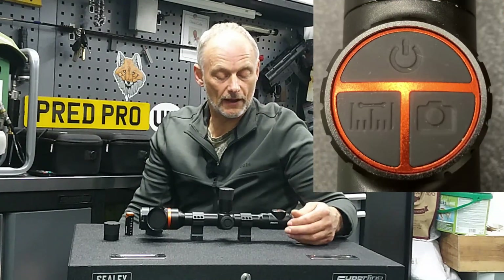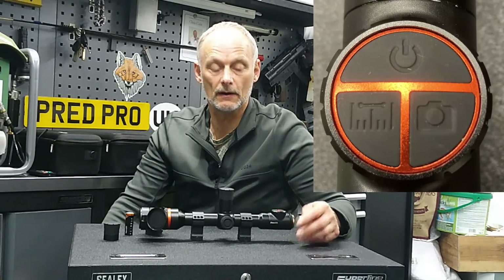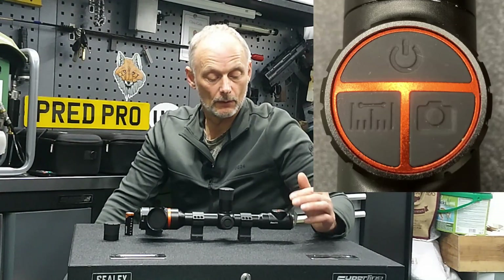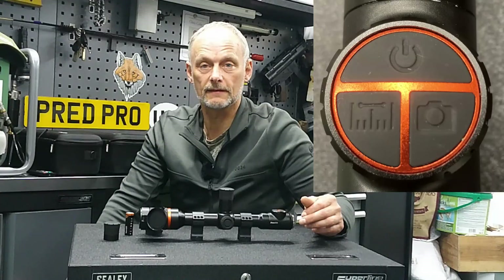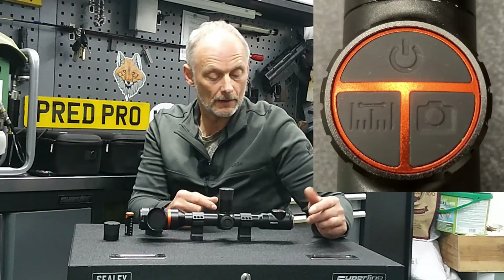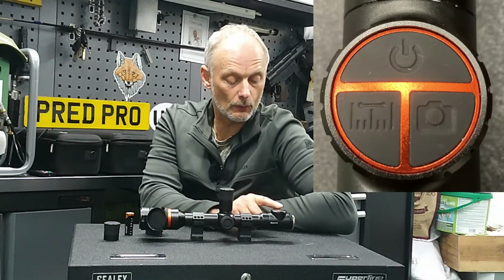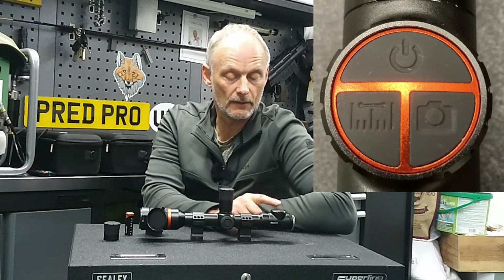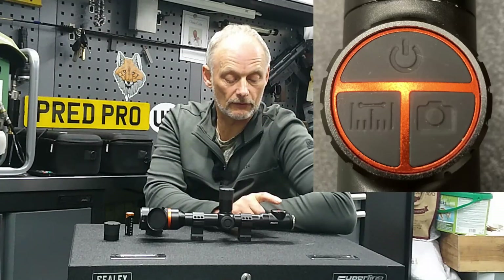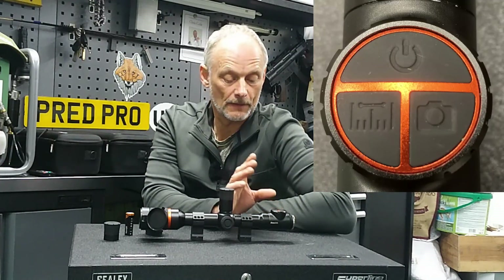You've got a removable magnetically-mounted rubber eye cap - the magnet is really strong so it won't fall off. The main controls are three switches at the rear. The main front crescent-shaped switch is your main power - the unit powers up really quickly with just a quick press. Once powered up, another quick press puts it into standby mode to save battery. The right-hand button is multi-function: one quick press takes a still photograph, press and hold does video and audio, and two quick presses activates picture-in-picture mode.